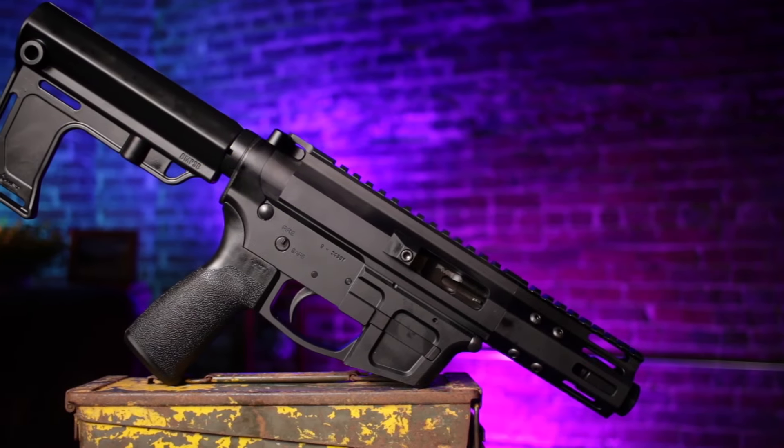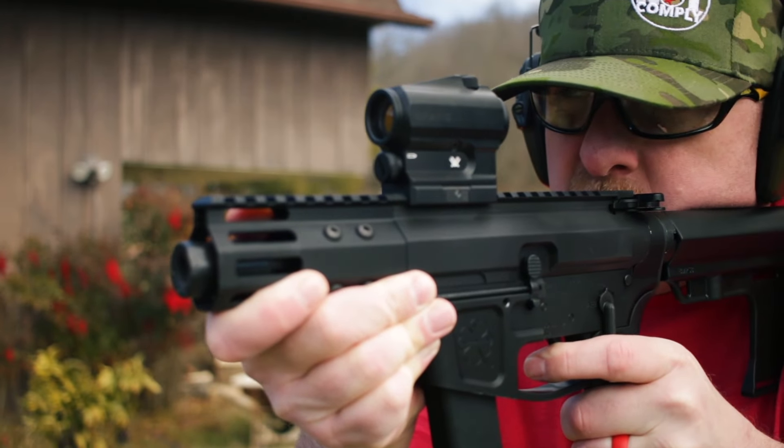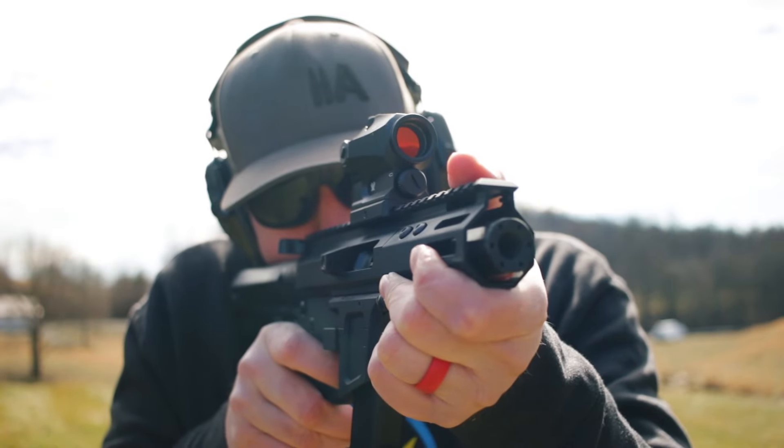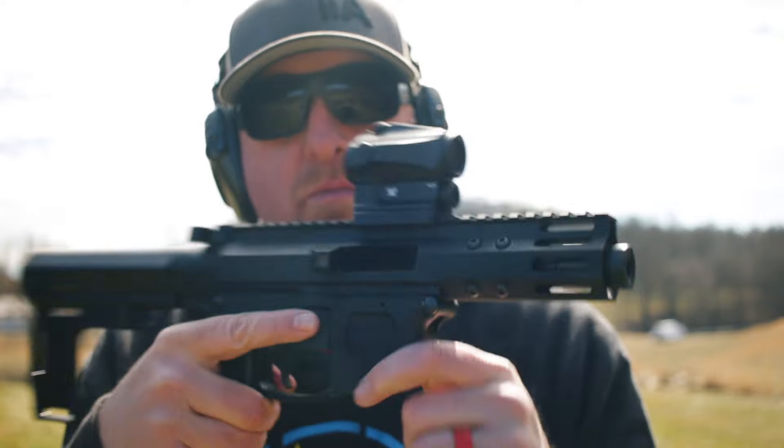This next part — the final part — is not good and it's not bad, but if you get the super short one like I did, you won't have rail space up front to do a light and still be able to have a full grip. So if you're gonna be using this one as a home defense setup, you may wanna consider the five inch one or maybe even the 10 inch. But for a backpack gun, definitely that four inch — it's really small.